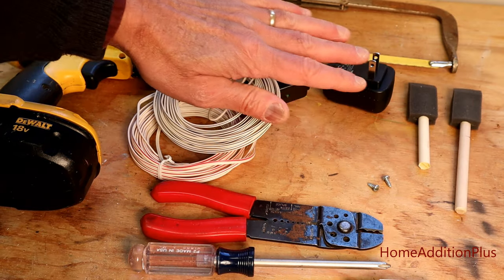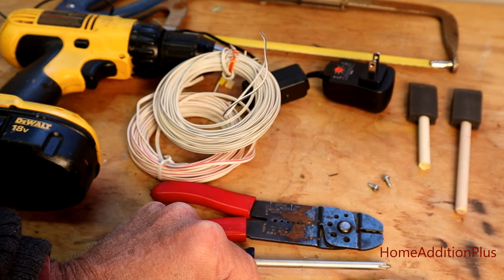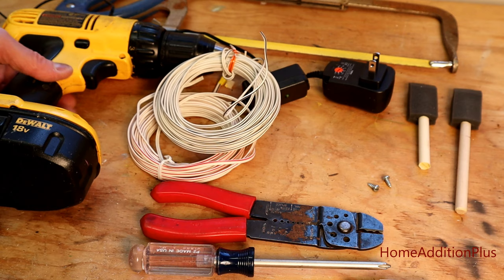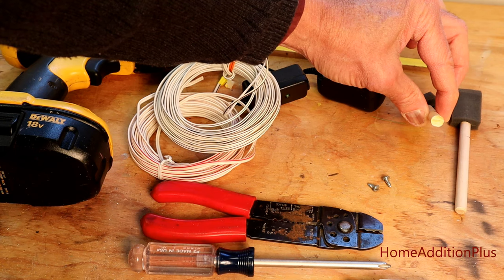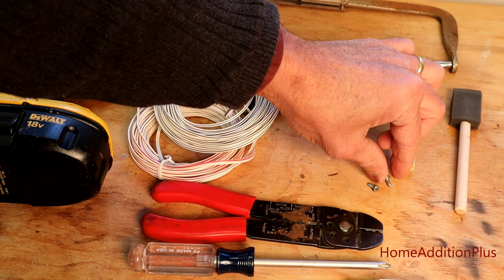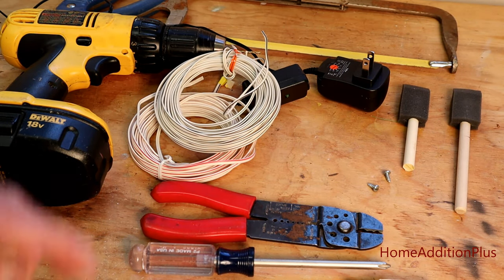For tools: a hacksaw to cut the dowels, wire cutters, a Phillips screwdriver, a very small Phillips screwdriver, and a drill with a very small drill bit to drill pilot holes into each end of the dowels so I didn't split the wood. No soldering was required. The whole project only took about 30 minutes to convert this battery-powered device into a wall-plug-powered device. Hopefully you found this video helpful — hit the like button, subscribe, and check out HomeAdditionPlus.com for other home improvement information.